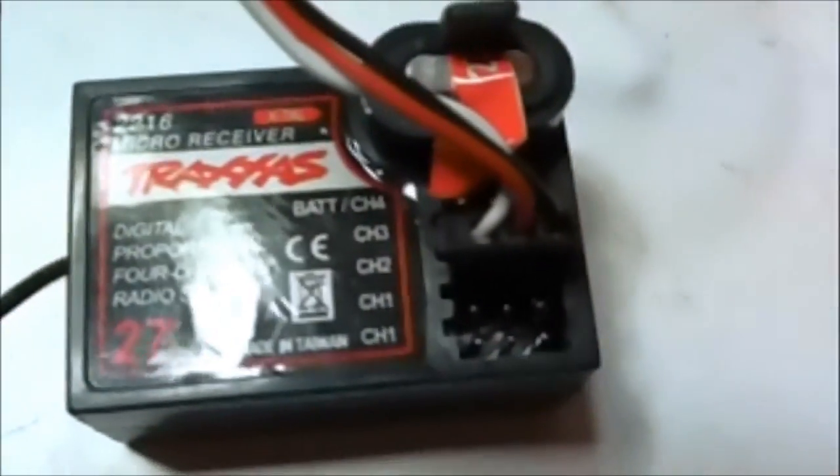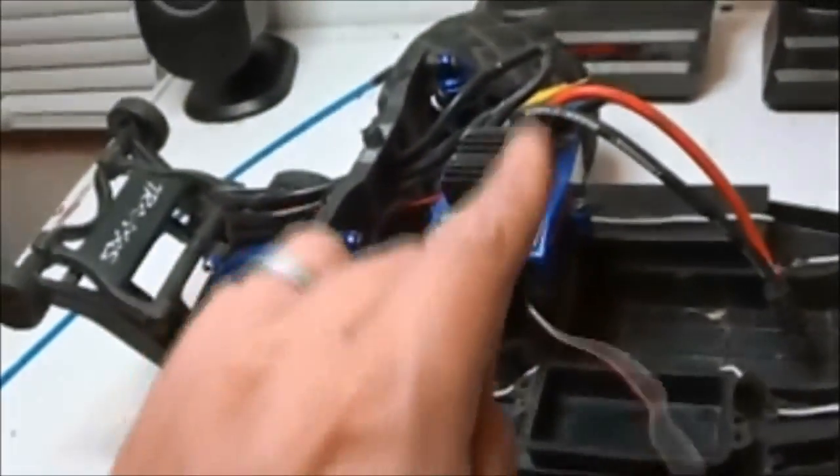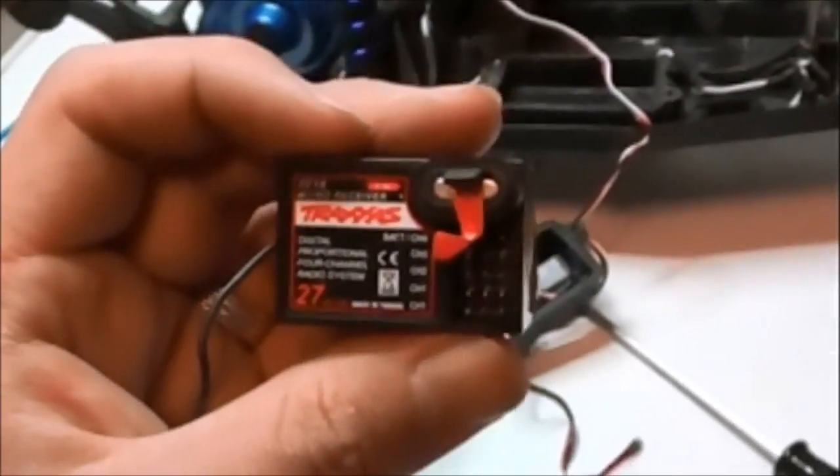It's time to go ahead and unplug it. For channel one, that is always — at least as far as I know for Traxxas — the steering, also known as a servo. So we get that cable out and move it off to the side. For channel two, that is of course for the motor, which is basically the ESC. There's the old receiver box. Now let's go ahead and bust out the new one.